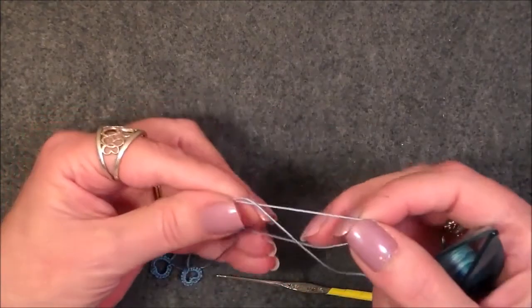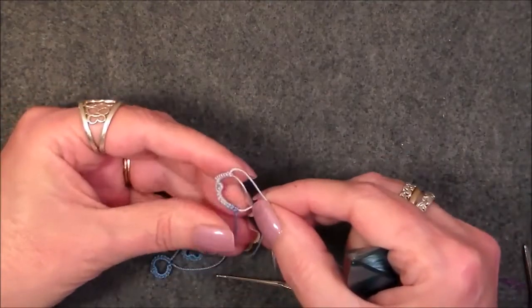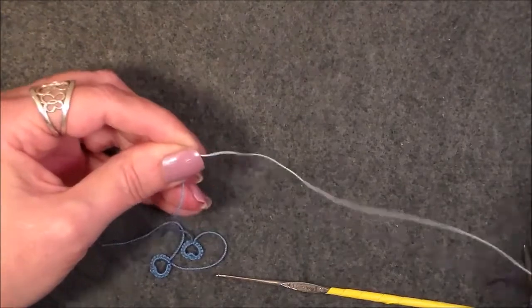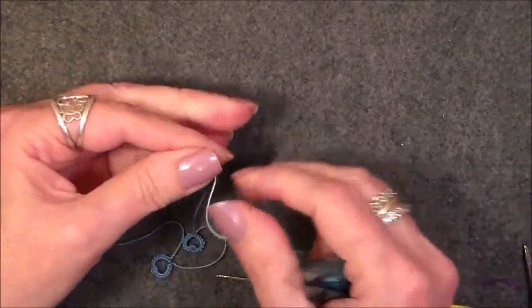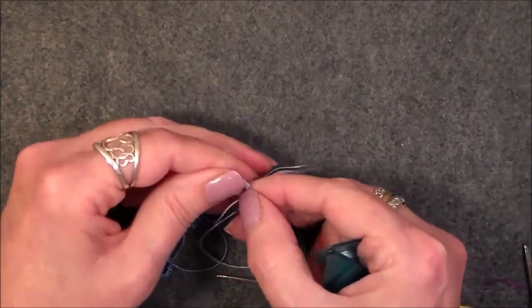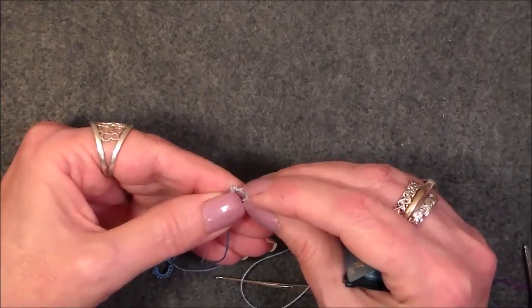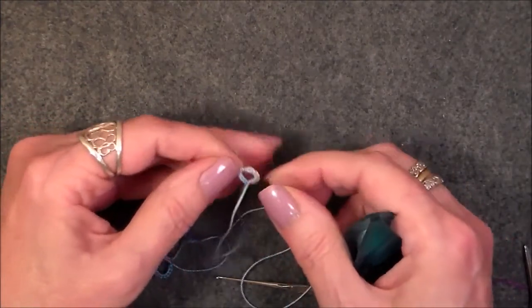Now we have our ring done. What you want to do is close this ring up. Hold it tight in the pinch and it's going to be a little snug when you pull on it, so work with it — try not to break your thread. After you get it closed, push everything in place and adjust. As with all your tatting, you want to adjust.